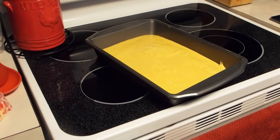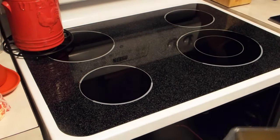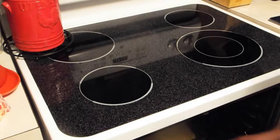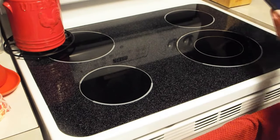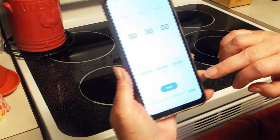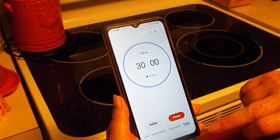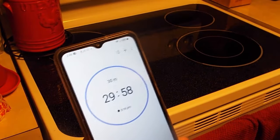The beeper just went off — it's ready. I'm going to put it in. It says 30 to 35 minutes; I'm going to do 30 and then I'll check it. So we're off to the races.